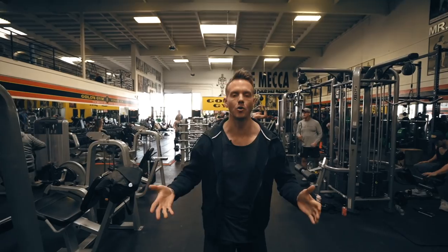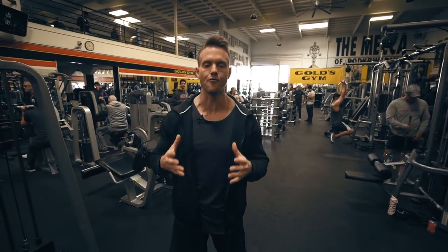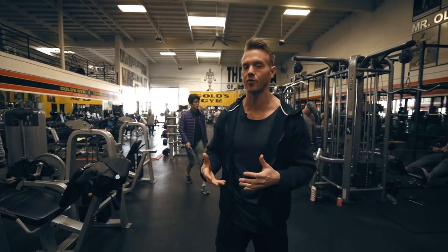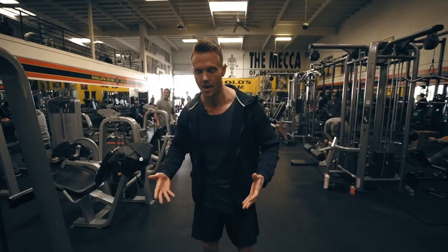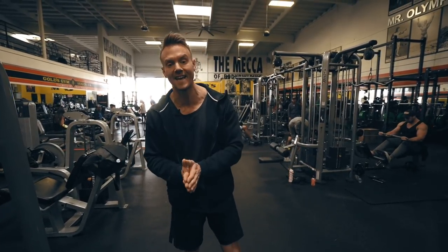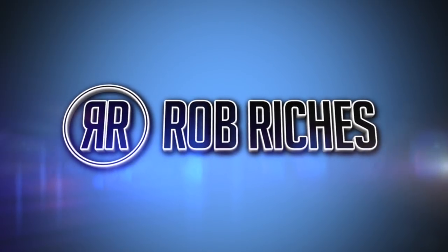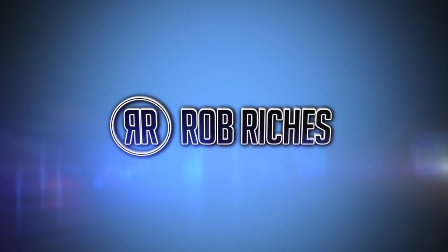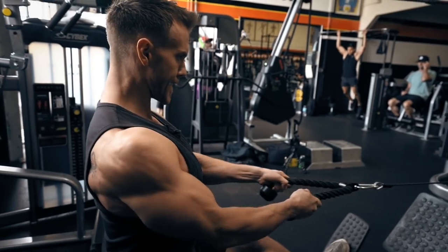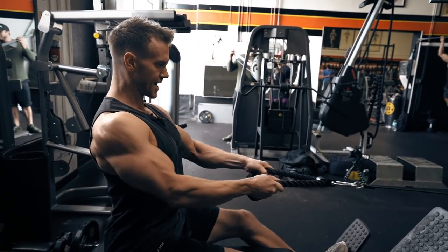Hey, what's up guys, welcome back. We're here at Gold's Gym once again and today's video is going to be focused around the back. I'm going to superset three exercises back to back — a little bit different than the normal routine I'm doing. This particular workout is going to be great for beginners and those of you just wanting to switch up your back routine. Typically this is going to be three sets, 10-12 repetitions per exercise per superset, and this entire workout should take less than 30 minutes. So what are we waiting for, let's get to it.